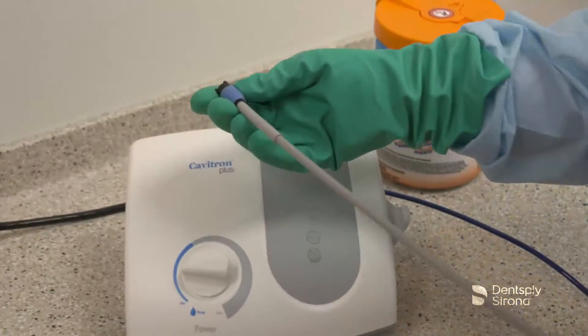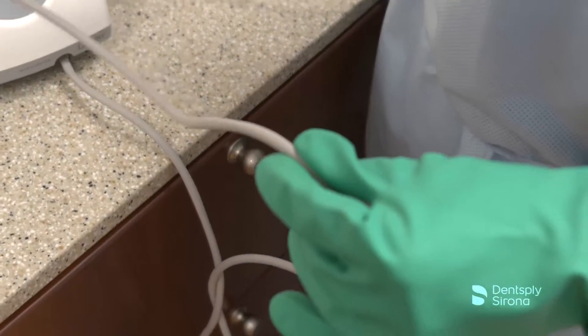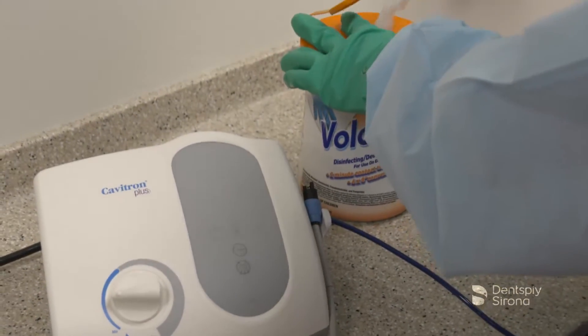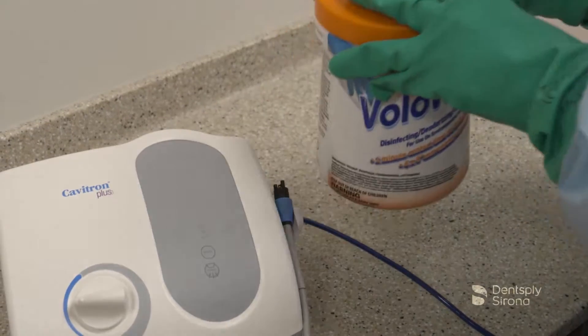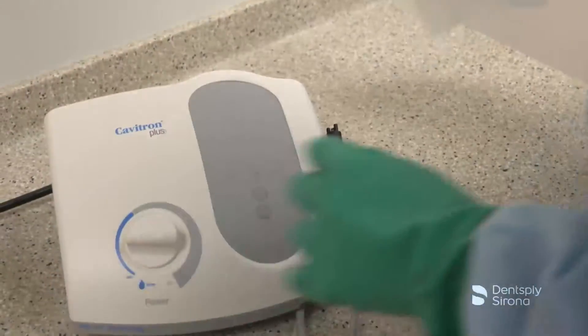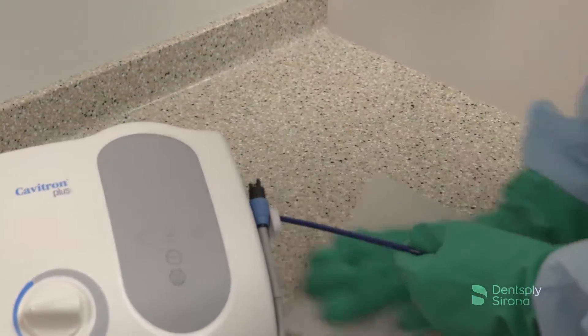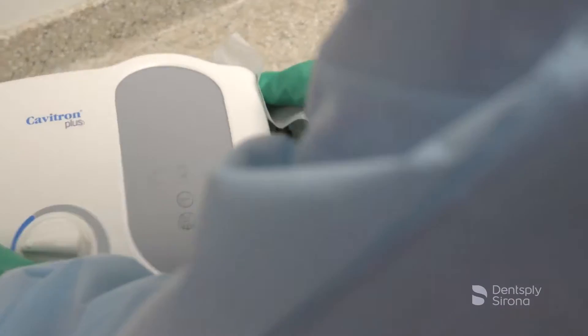Inspect the handpiece cable for any breaks or tears. After cleaning and disinfecting the Cavitron ultrasonic scaler, it is important to clean and disinfect the surfaces around the unit. The counter surfaces can become contaminated from bacterial aerosol, spray, or splatter. Utilize a disinfecting wipe or disinfection spray to thoroughly remove this debris.